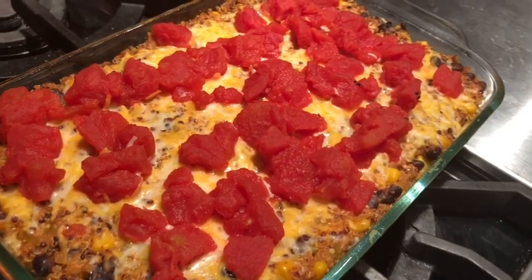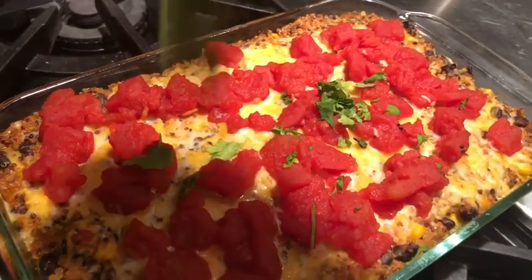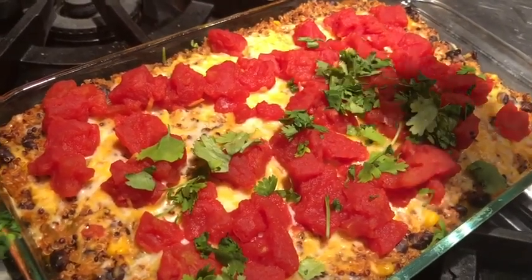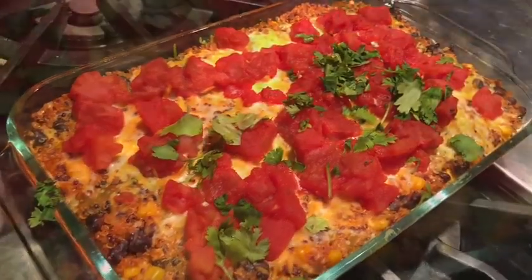It looks so amazing! I'm going to put just a little bit of the cilantro here and there — not too much on one side because my hubby doesn't like it a whole lot. Isn't that pretty? I can't wait to get into this — I'll let you know how it is.